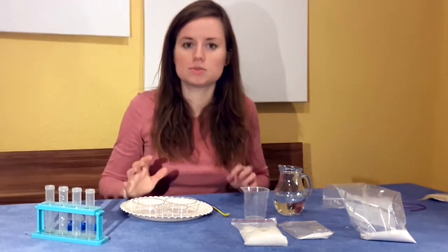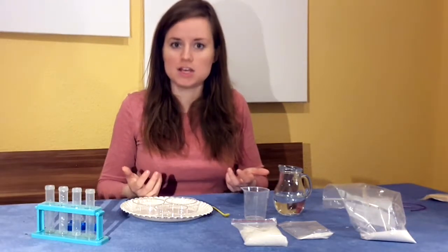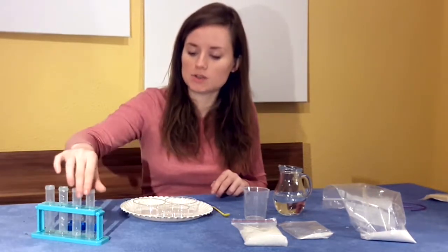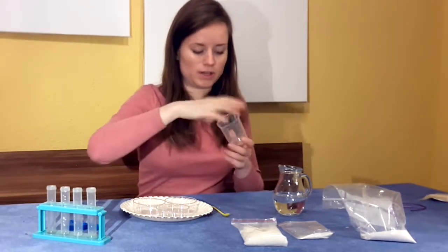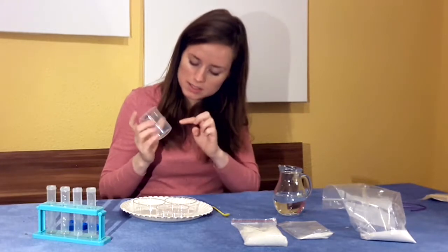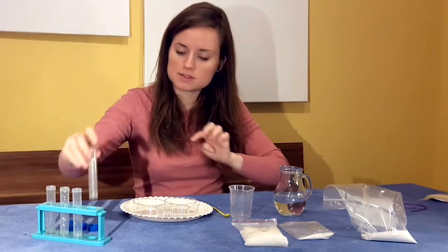So what we're going to do right now is we're going to see how different types of crystals react with water and the different reactions that occur. First, we need to measure 15 milliliters of water into each of our petri dishes, and we can do that using our test tubes. The beaker only measures up to 50 and 100 milliliters, so the test tubes help us measure exactly the smaller amounts.